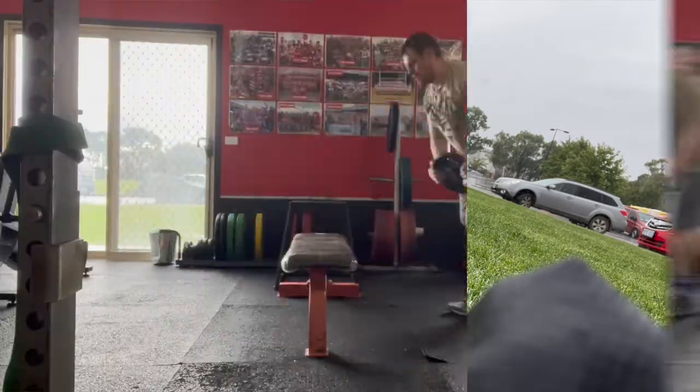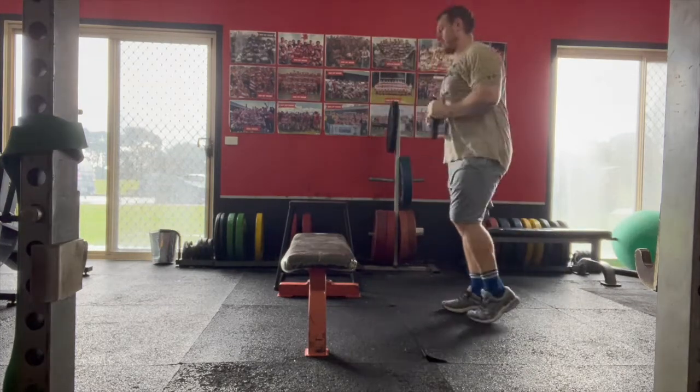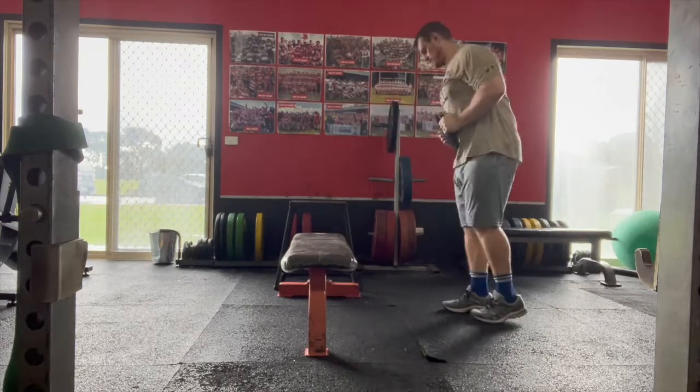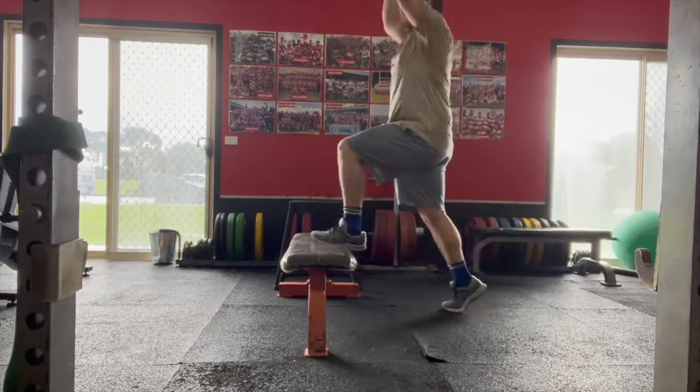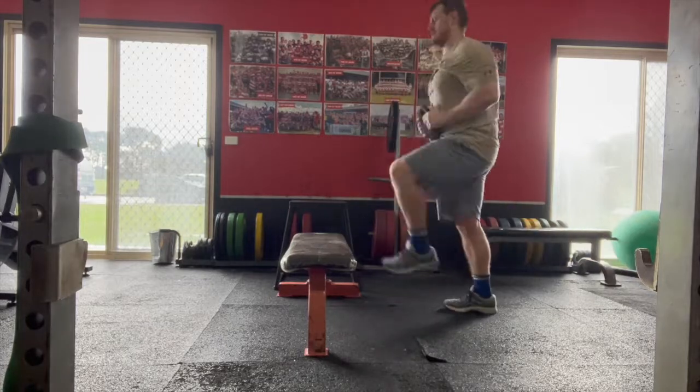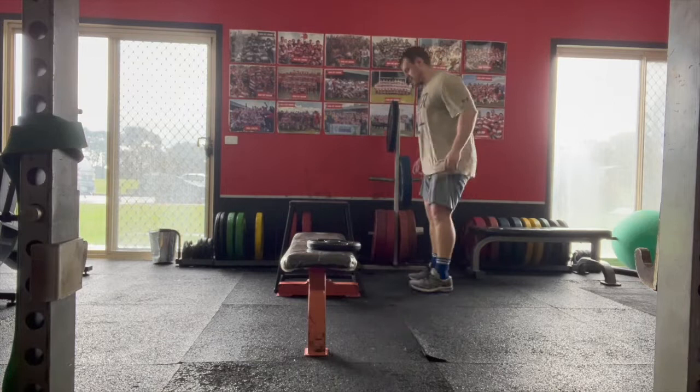Then back in the gym with a BOSU step up, trying to encourage co-contraction and stiffness through the torso and hips, which is an important component of running. This is supersetted with an explosive power exercise — box jumps. Big man's trying to generate that power: 108 kg, joint-compromised athlete. If I can do it, you can do it too, fam — let's get it.